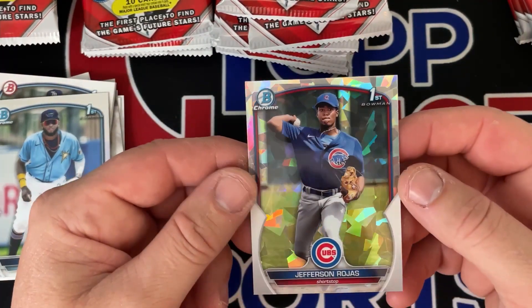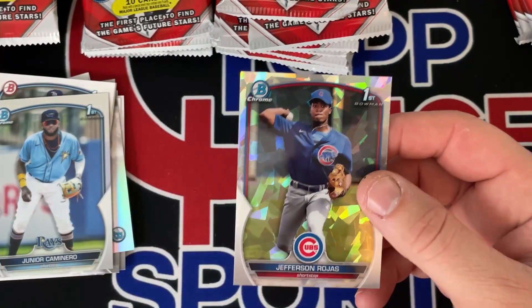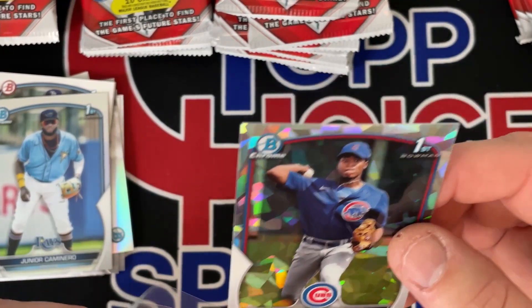Boom, we got an atomic — Jefferson Rojas! We're going to put him in a sleeve. Very nice, an atomic!